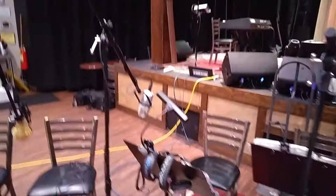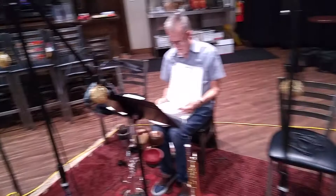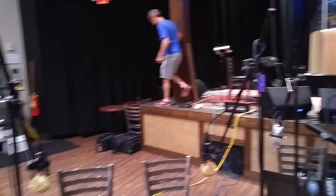Over in the trumpet section we've got four Cascade Fathead ribbon mics, boomed in from the top. Some guys like to play off the left, some off the right, some off the center. And yes, this is everybody on the stage here.